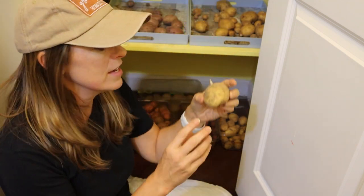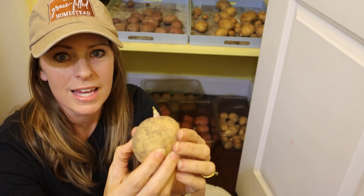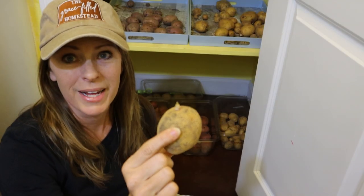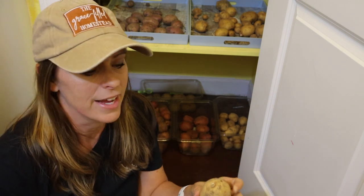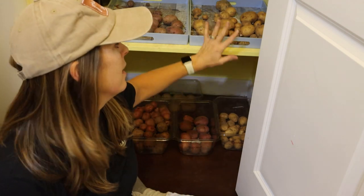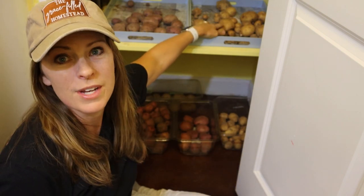Over here I have Yukon Gold — my favorite variety, though Caribe is close. You can see it has already started to sprout, which shows it has definitely broken dormancy. I could plant it now, but in zone 7b we're heading into winter with not a lot of daylight. I may stick one in the greenhouse just to see. In general, I need to either use these or preserve them because they won't be usable much longer. The longer they go like this the more shriveled and unpalatable they'll become, so I need to use them up quickly.